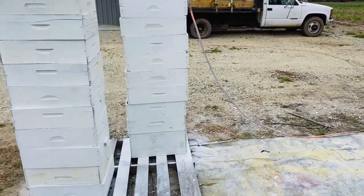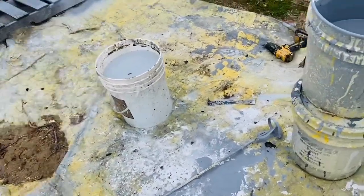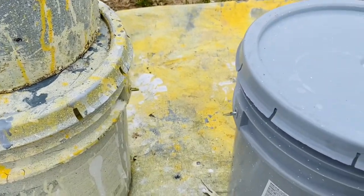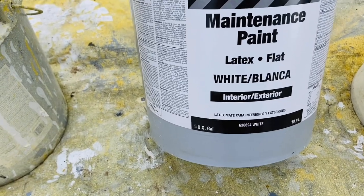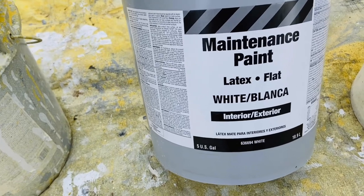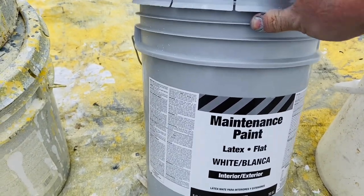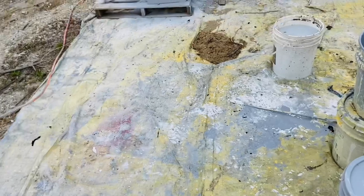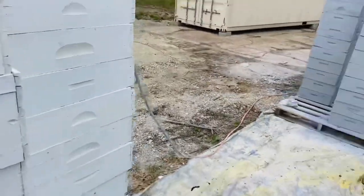Right now I'm painting some used shallow shells for colony money supers. Oops paint is getting harder and harder to find in stores — a lot of times they are discarding it or mixing it to a color that is not anything you'd want to use, some kind of weird purple color. So this is maintenance paint, it's latex, it's flat, interior/exterior, and it's $39 a bucket right now. It used to be just under $30. What I do is get that — sometimes you can get someone to tint it for you at Lowe's, but most of the time they're going to tell you no.